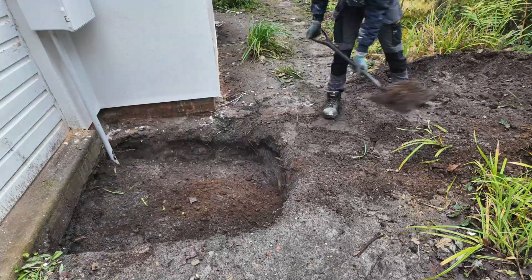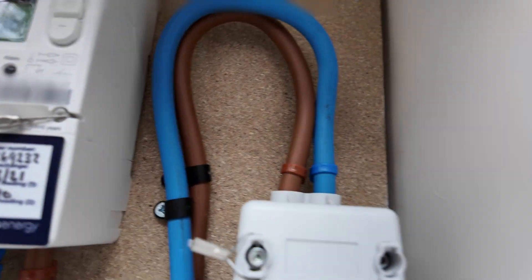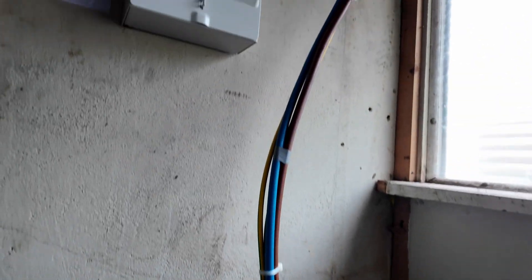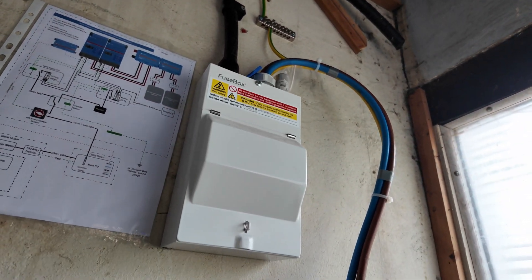The full job took about an hour to complete and that was me with a new cutout installed in my electricity cabinet — but obviously still no power in the house at this point. Shortly after the DNO left, another contractor turned up on behalf of Octopus Energy and moved the meter and the isolator switch very quickly, no problems at all. A few hours after that my electrician turned up and reconnected the tails from the isolator switch to my fused switch in the house, and we had grid power again!